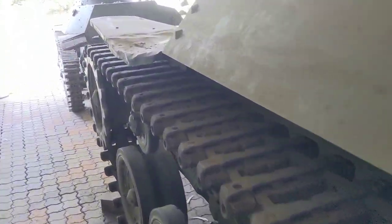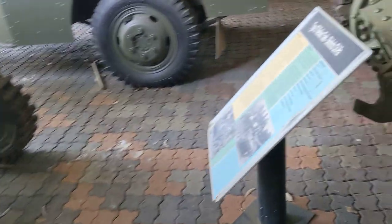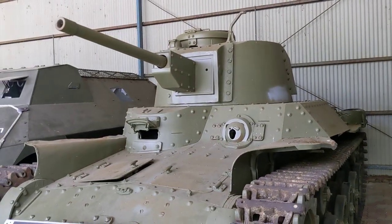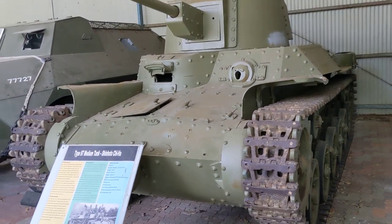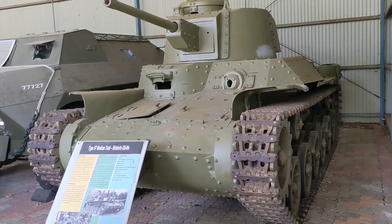So this is the improved Japanese Type 97 Chi-Ha Shinoto with the new turret, here at the Australian Army Tank Museum. Hope you enjoyed the updated video — talk to you soon.